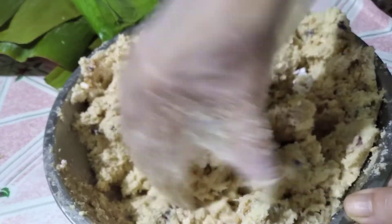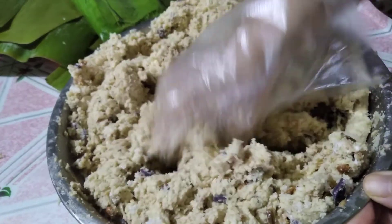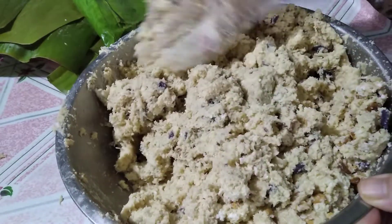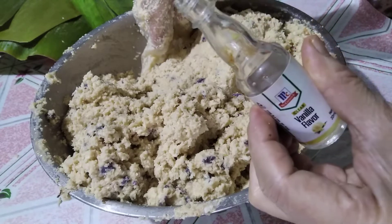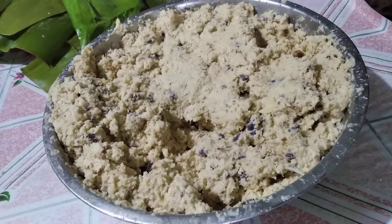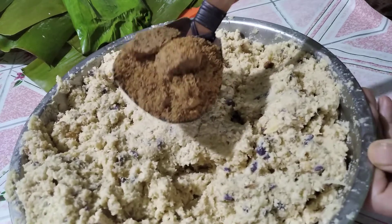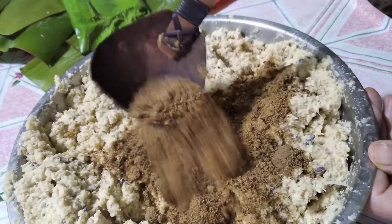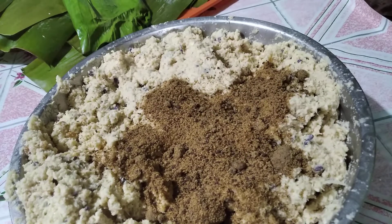If you want more sugar, then add it. You may also add vanilla. Brown sugar is nutritious, and it adds color — it darkens your cassava suman.